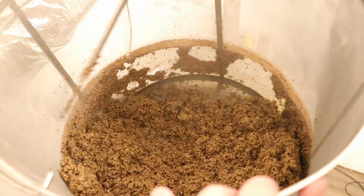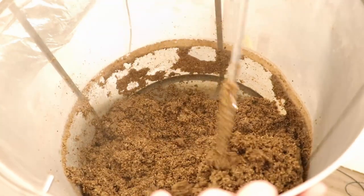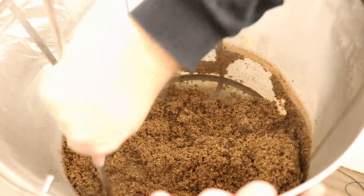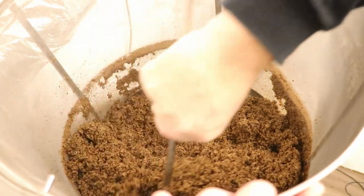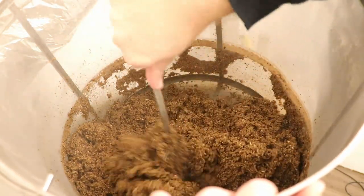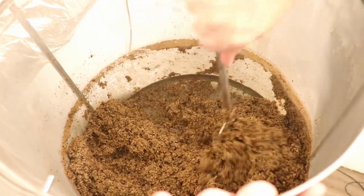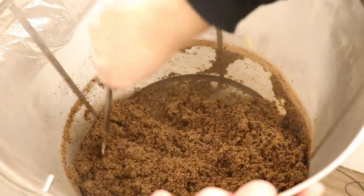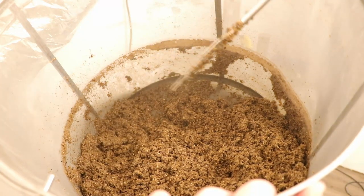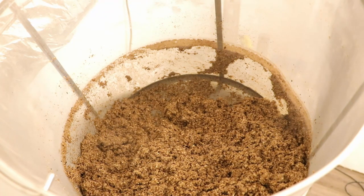I also thought about keeping this grain and using it to make bread — apparently you can do that. But bread's so cheap. I'd probably make dog treats with it before anything else. I'm going to let that sit and continue to drip a little bit, then we'll take this basket out and continue with the boil.